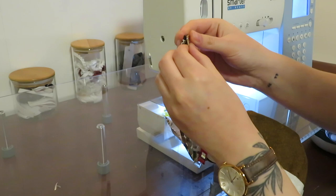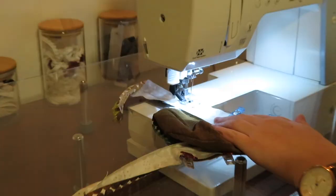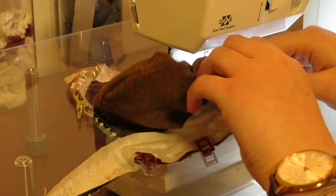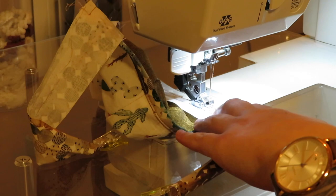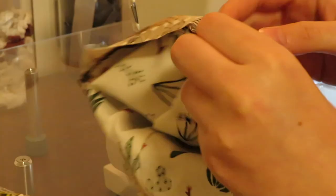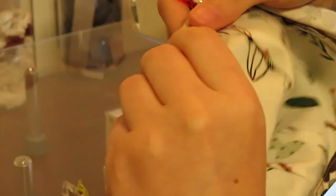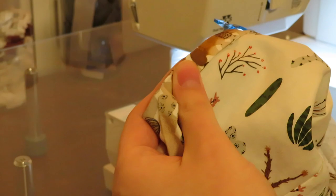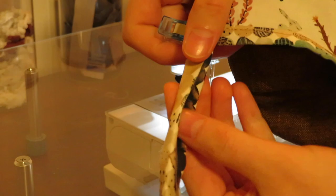Now we're just going to sew along that with our quarter inch seam allowance at regular 2.5 stitch length. Once we're done sewing that we flip it over the same way we did before — fold it over once and then again — and then pin along the entirety of that. We're also going to fold over the straps on themselves, folding those two raw edges toward the middle, kind of like how we ironed it. Clip or pin all the way down, and then as you sew that top stitch you just sew all the way down the straps as well.